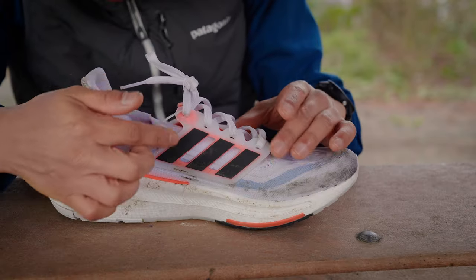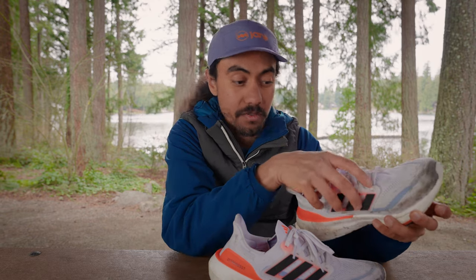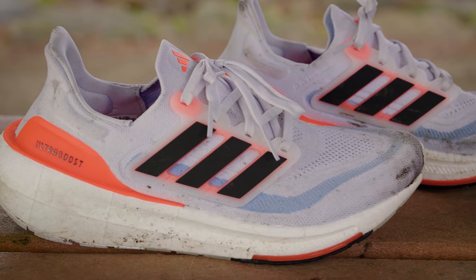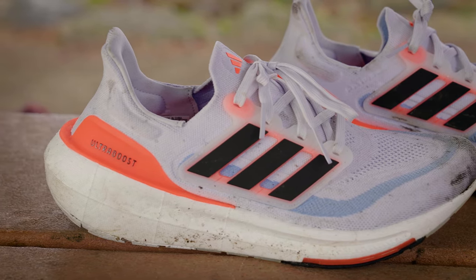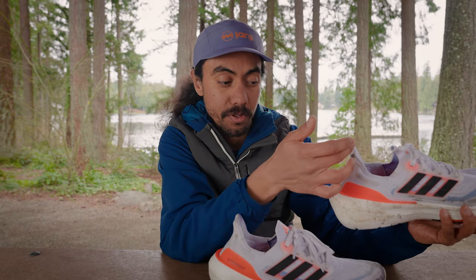They've added an extra eyelet to the plastic cages on both sides, giving you a little bit more of a locked-in feel. Going towards the back of the shoe, you'll notice that classic Adidas design touch — a low cut that comes up a little bit higher in the heel.